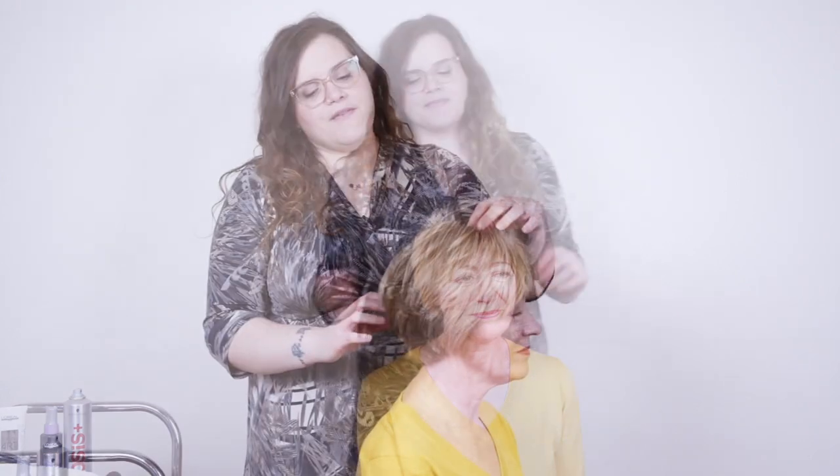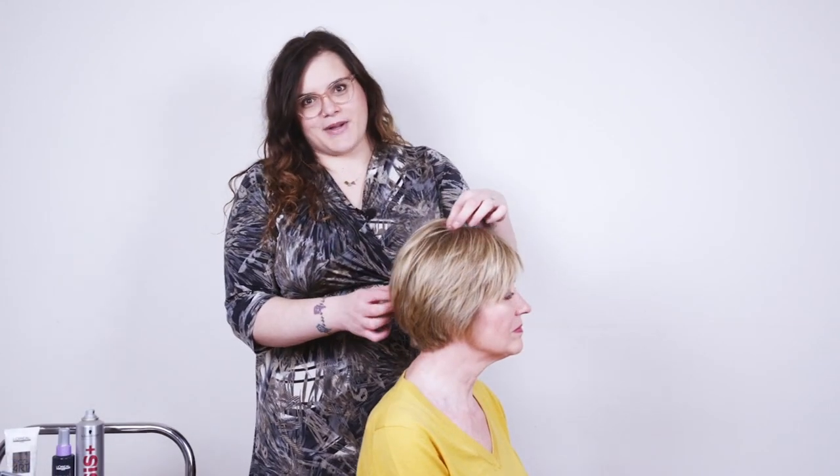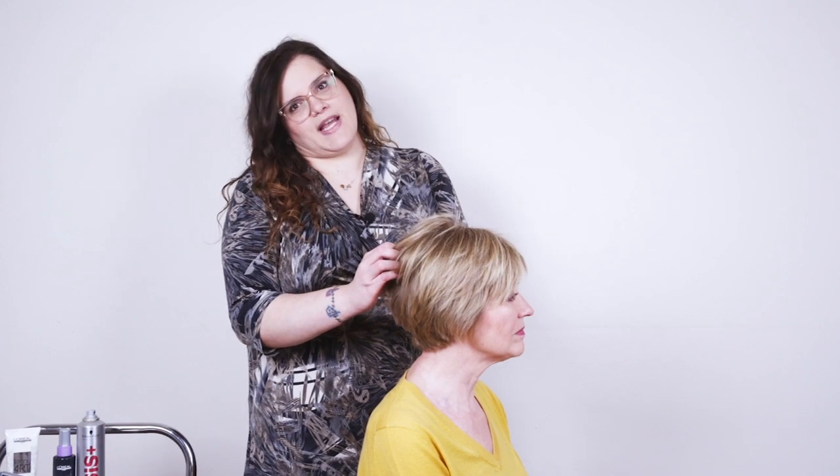Hi I'm Aleb and today I'm going to be showing you how to do a textured blow-dry on short hair. If your client has fine hair we're going to add texture and volume. If she's got coarse hair we're going to take out some of the frizziness but still keep some of the texture in to give us that body to the hair.